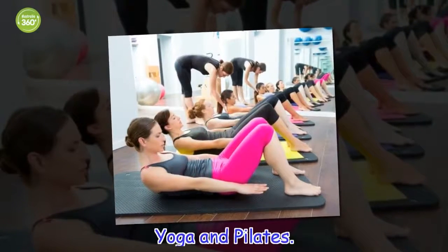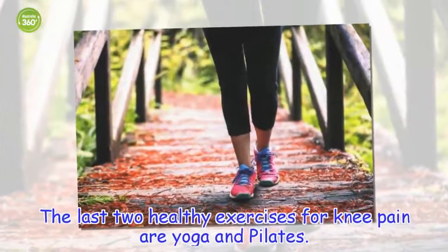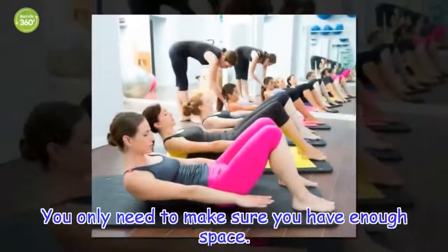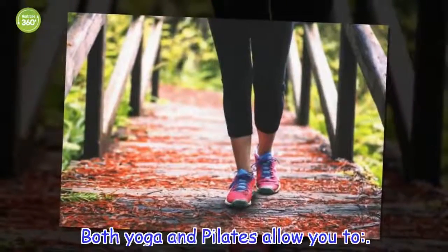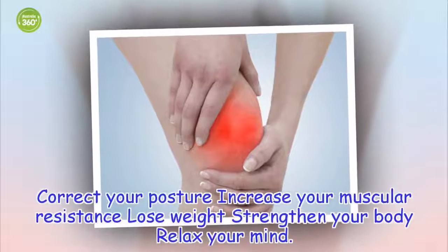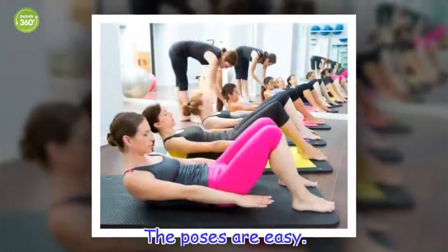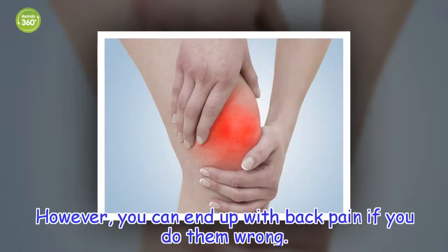The last two healthy exercises for knee pain are yoga and pilates. These are two low impact options, and they are easy to do — you only need to make sure you have enough space. Both yoga and pilates allow you to correct your posture, increase your muscular resistance, lose weight, strengthen your body, and relax your mind. It's recommended that the first few times you practice them, you take classes with an expert. The poses are easy, however you can end up with back pain if you do them wrong.